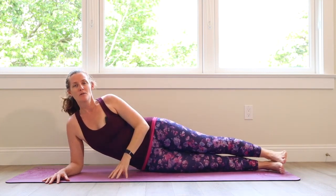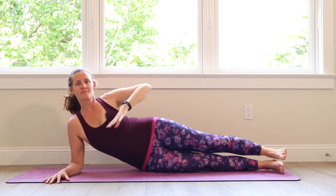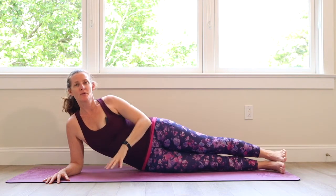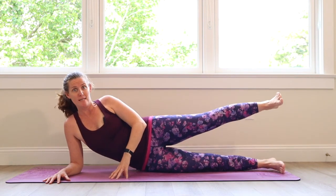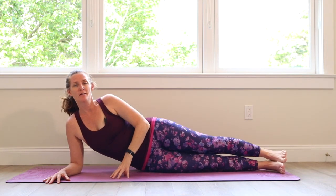As you lift up, make sure you're trying to lift out of this left arm as well. Lift, lift, lift. Lower, lower — I'm building up some heat, I don't know about you guys. Lift, lift, lift. Lower, lower, lower. Keep going.